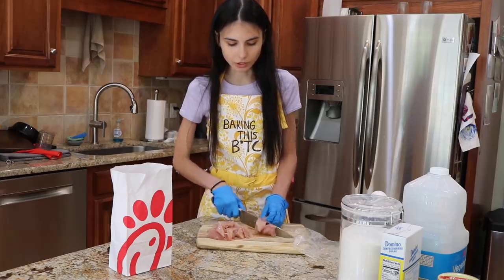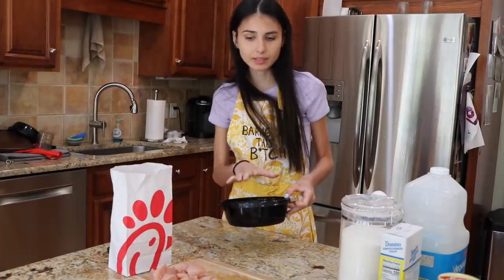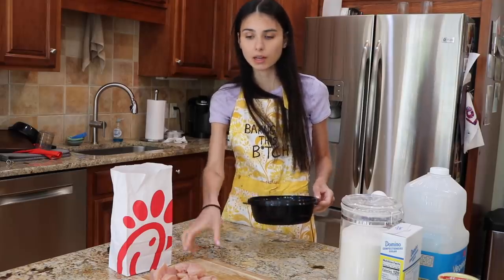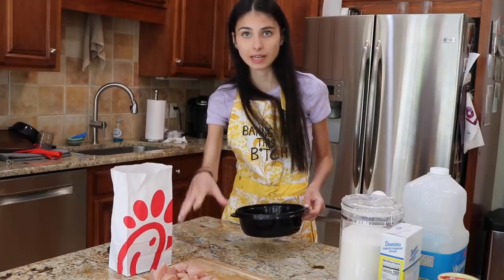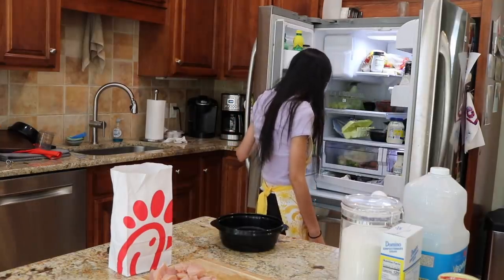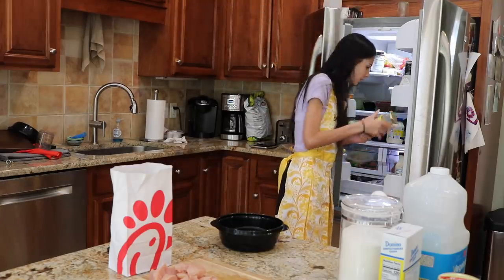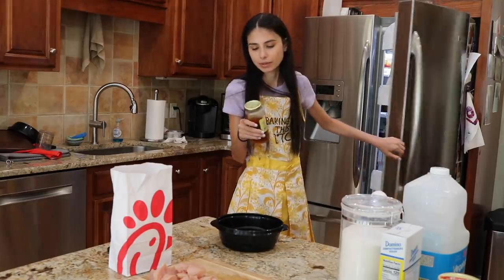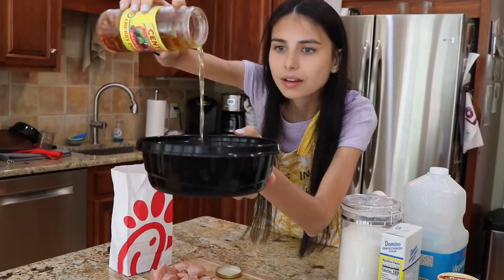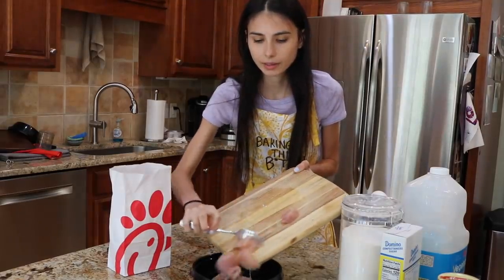Oh my god, it already looks just like Chick-fil-A. So here we have our chicken — she's beautiful. Now for the interesting part: this ingredient caught me off guard — pickle juice. We are going to brine our chicken pieces in pickle juice. We don't have any pickles, so I'm going to be using cherry pepper juice instead. Delicious. That's about good — let's throw our chicken in there.